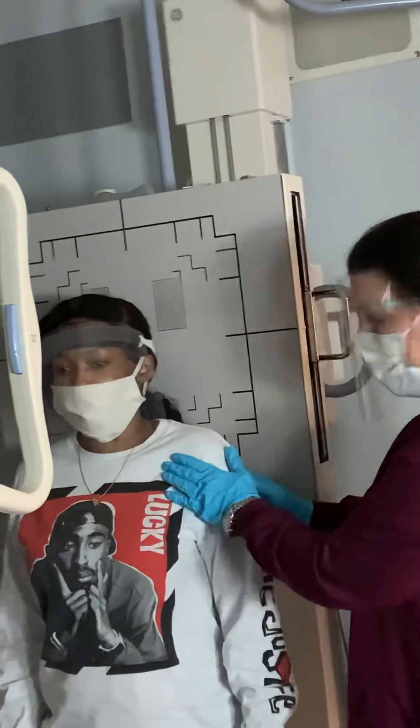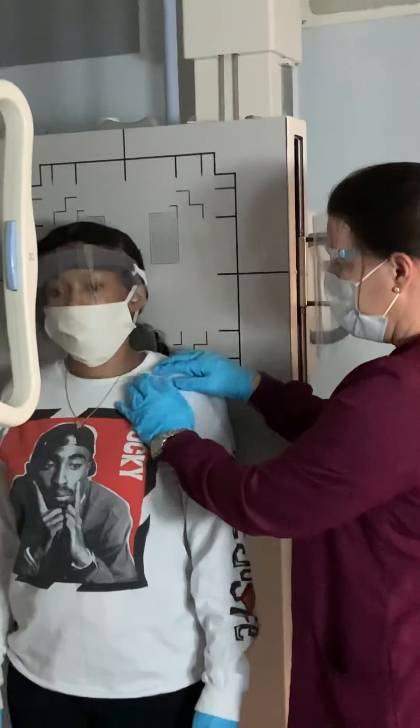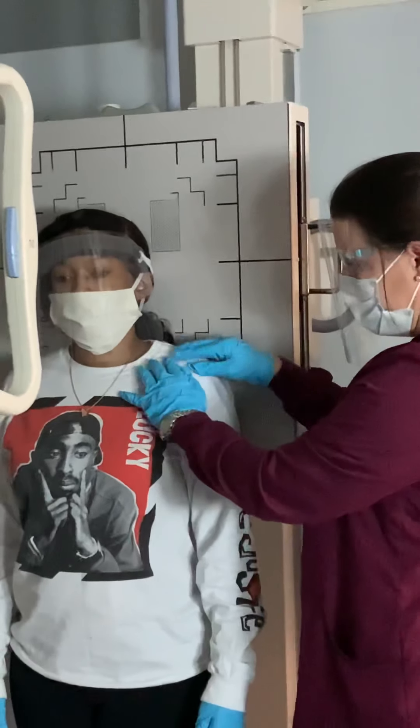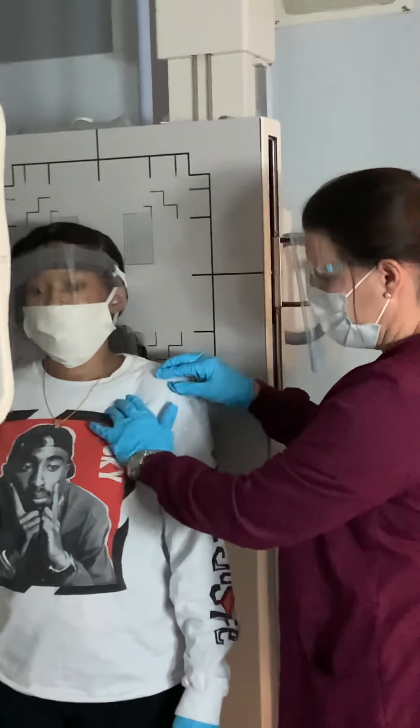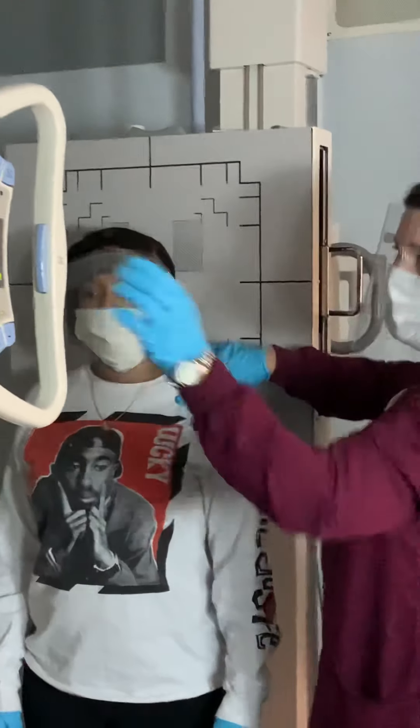Deja is hurting in her left shoulder. The first thing I'm going to do is find her clavicle, the humeral head, and that little place right underneath the clavicle is where her coracoid is going to be.